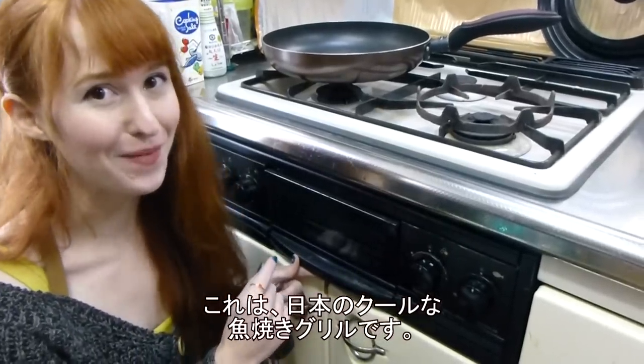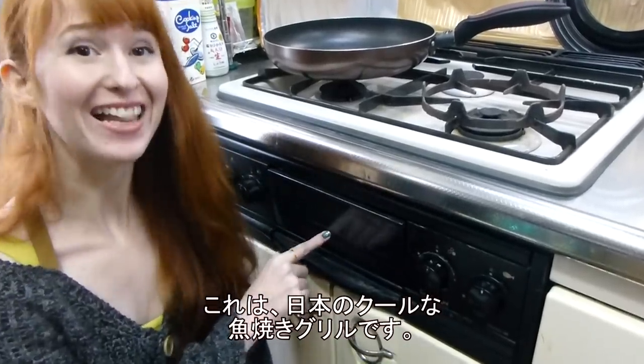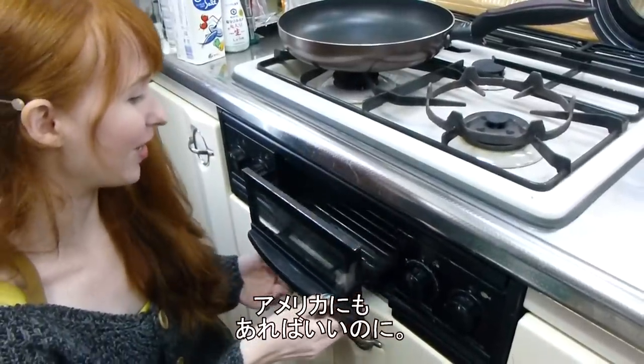This is something really cool about Japanese stoves — this is a fish oven built right into the stove. This is so awesome. I love this so much. I wish we had this in America.